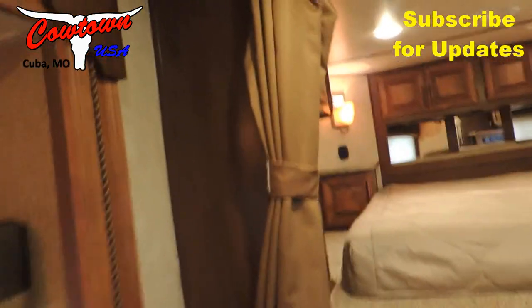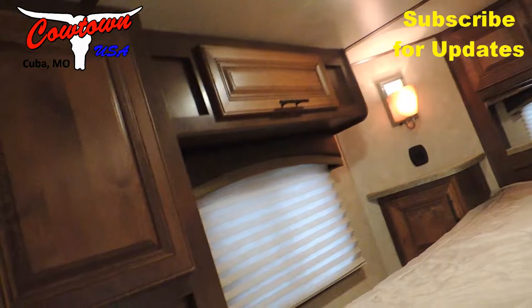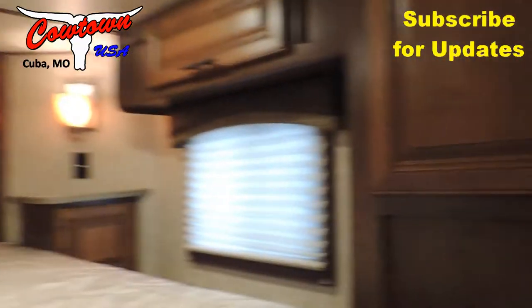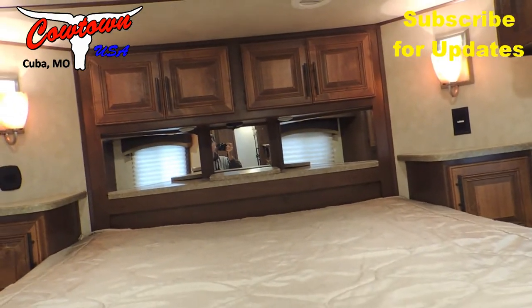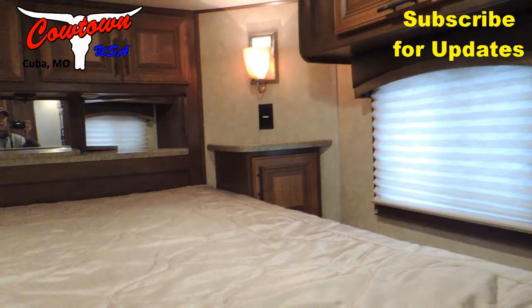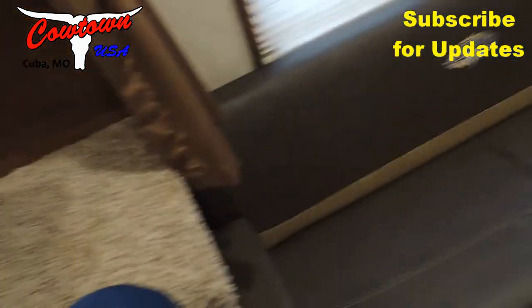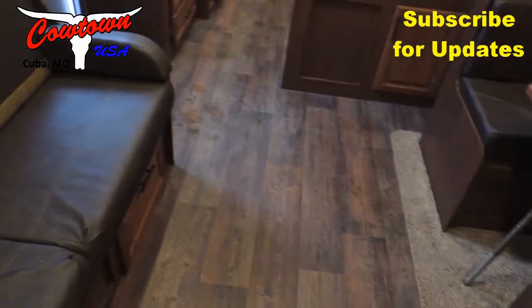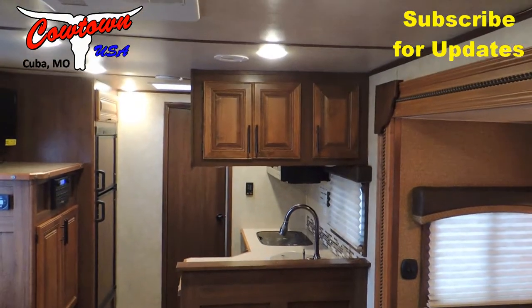Got your privacy curtains here with a privacy rod running across. Now a big thing in these campers is closets — to the left you have a hanging closet, to the right you have a clothes hanging closet. Got storage to your right, storage to your left, and storage across the front with more lighting up there. Got a 110 plug-in up here if you need a CPAP machine or whatever. I like this step — how they recess it in there makes it easy to get in and out. The couch is perfect, the floor is perfect, and you've got more storage.